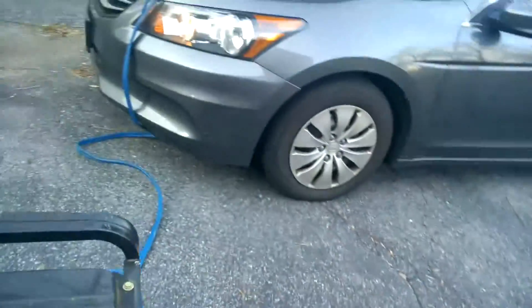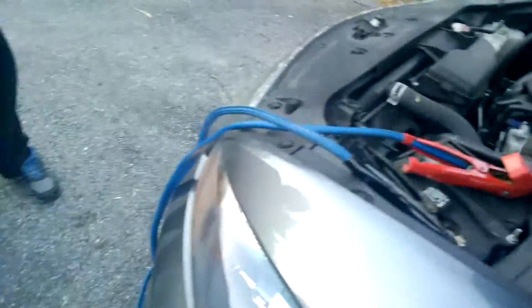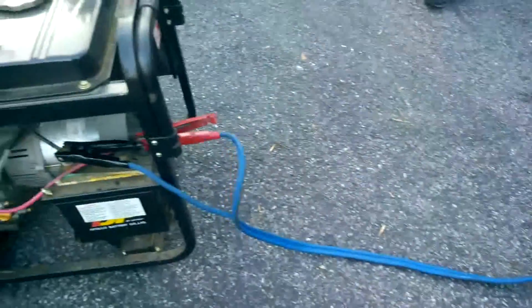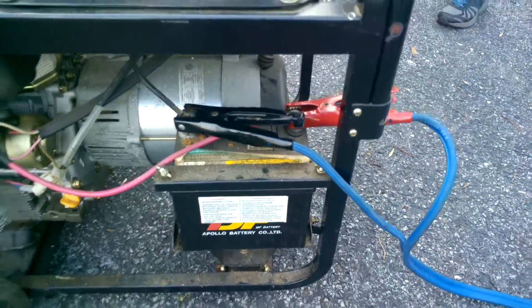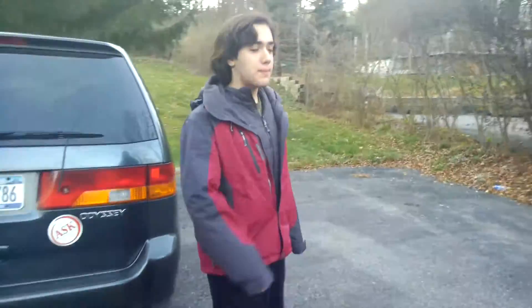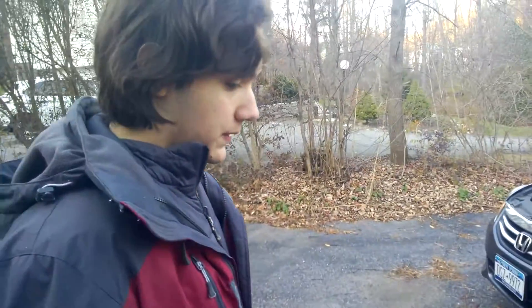I wonder if we have a car next to the batteries because we have a good battery on our last one, and that would be bad if we were trying to put up a generator. I think that's enough battery power, isn't it Dad? You can start it while it's still running. Are you sure it's safe? Yes, that's the way you're supposed to do it.